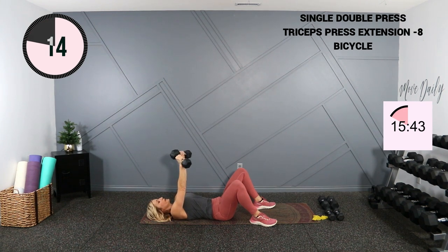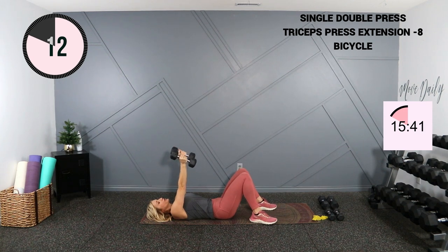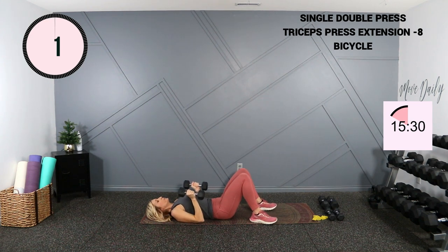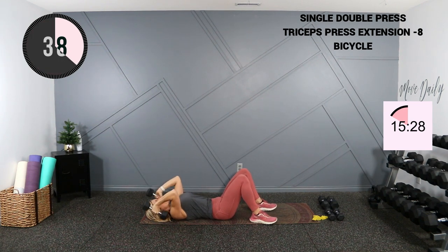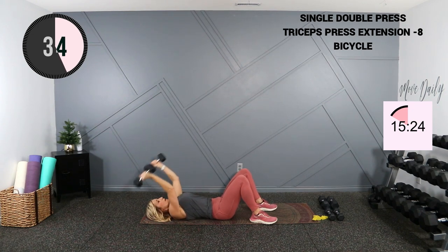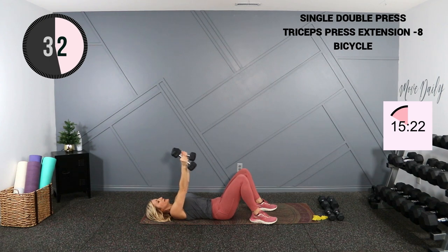I'm going to use the same weights — eight pounds — turn my palms facing each other. We're going to do a tricep press to overhead extensions. You can lighten to threes and fives if you need. Here we go — you press it up, bend at the elbow, back to ceiling and down. You're up, back, ceiling and down.